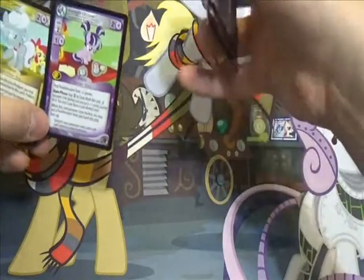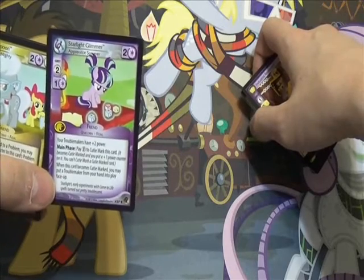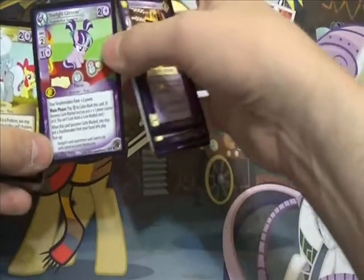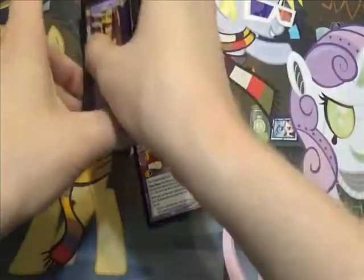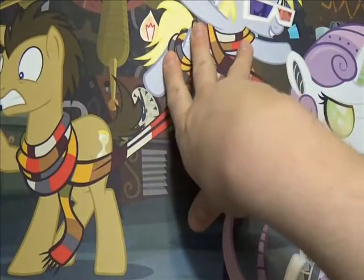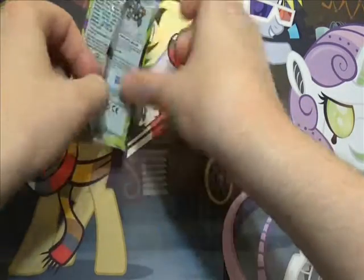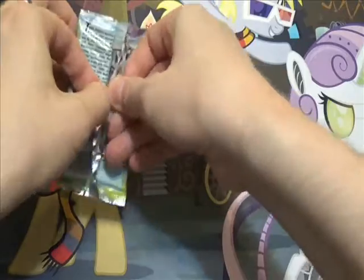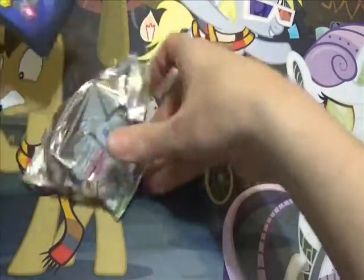Ooh, Starlight Glimmer! I love Starlight Glimmer, and this makes a playset for my deck. So if I get another one that can go in the binder. And durable Mod Pie. So I ended up bringing my camera for nothing, which made it all the more hilarious when on the way back I got a text from my aunt letting me know that I had forgotten it — but she mailed it to me, and I'm obviously recording with it now.